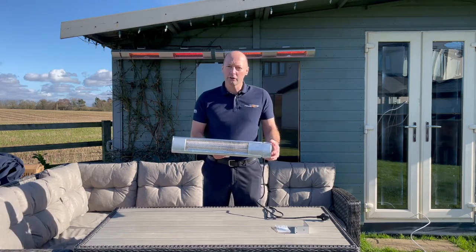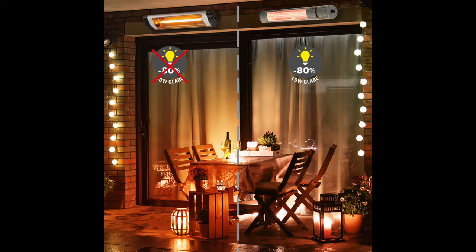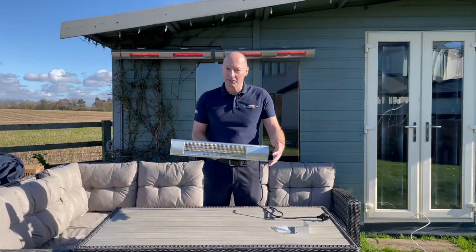These have got two kilowatt infrared tubes, and it's a low glare tube, so it doesn't emit a great deal of light but it does emit a great deal of heat.